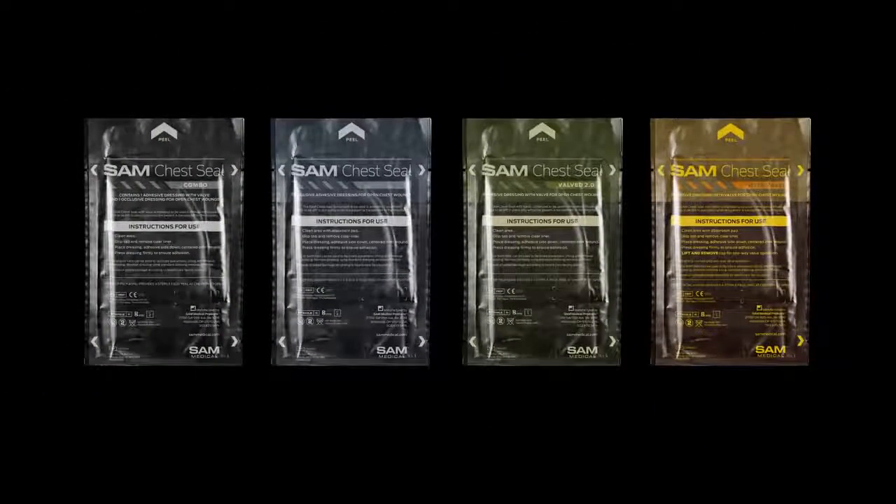Learn more and discover the entire SAM Chest Seal product family at sammedical.com.